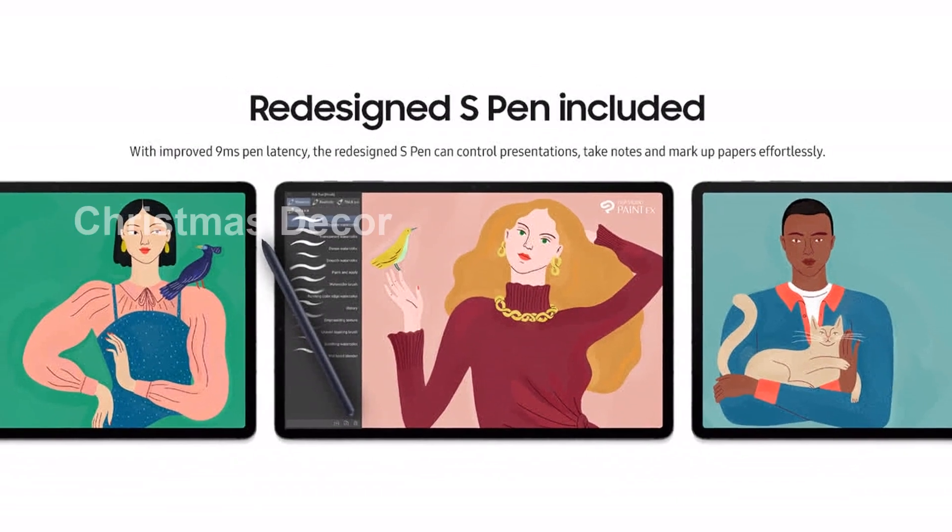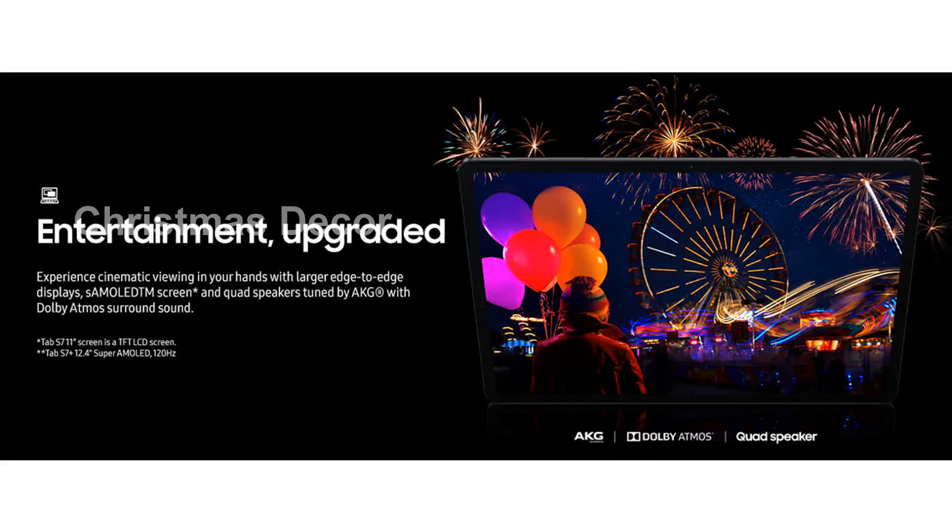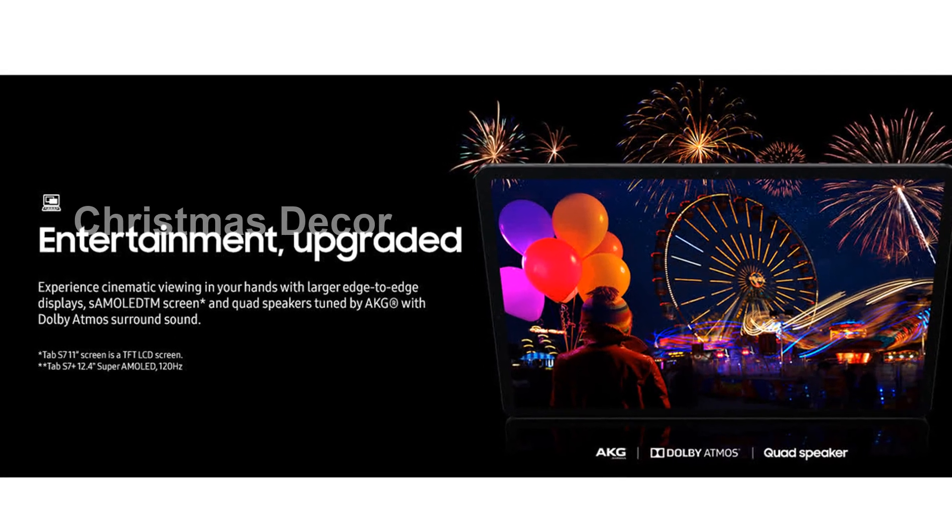The redesigned S Pen, now included, has improved 9ms pen latency, allowing you to effortlessly control presentations, take notes, and markup papers.